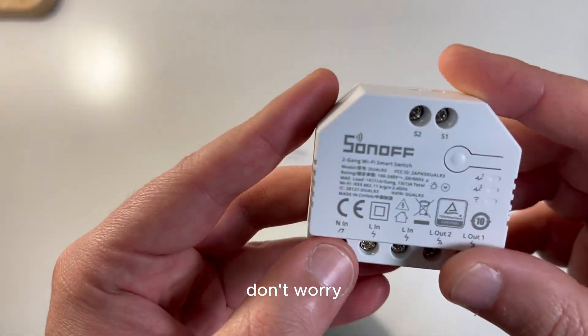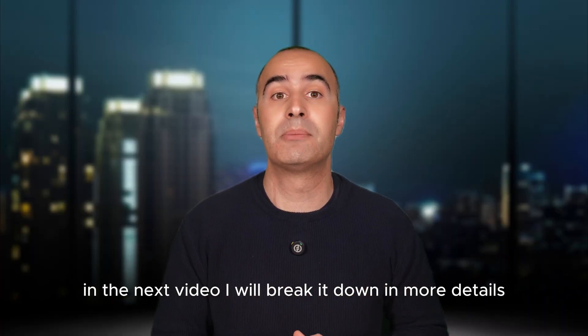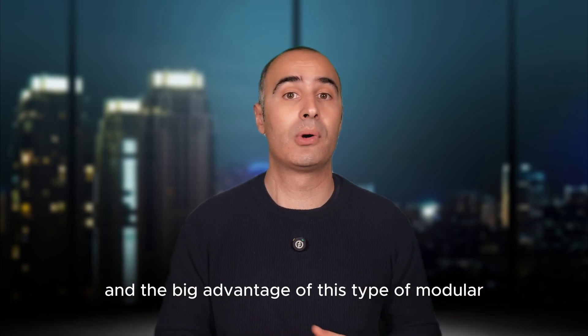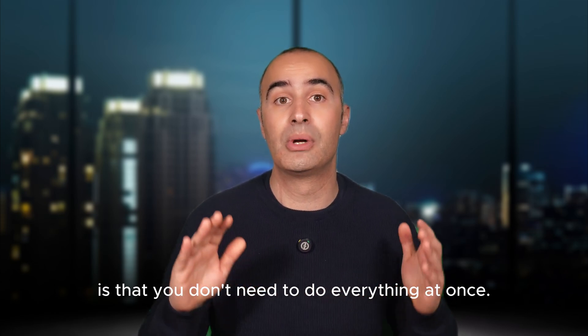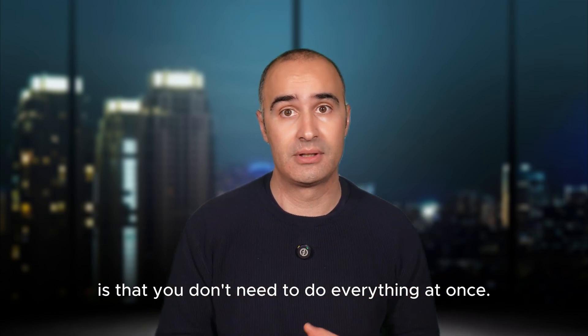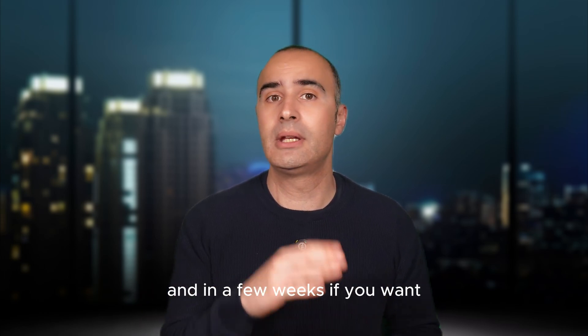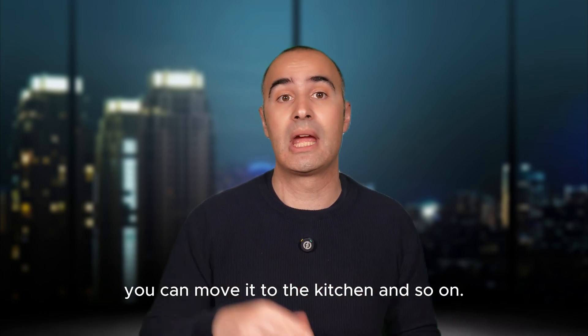Sounds confusing? Don't worry — in the next video I will break it down in more detail. And the big advantage of this type of modular automation is that you don't need to do everything at once. Today you can start with the living room, and in a few weekends, if you want, you can move on to the kitchen and so on.